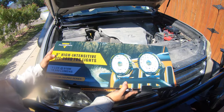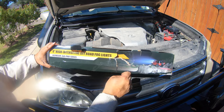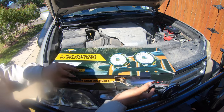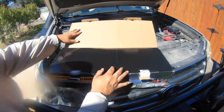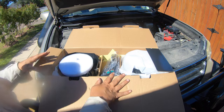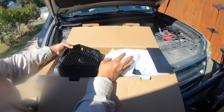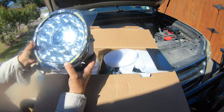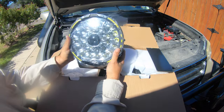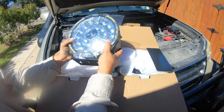So this is how the package is going to come in. Obviously there was a little damage, but I don't think anything happened. The packaging is pretty good, so nothing happened to the product. This is the way it comes. This is crazy — this is insane, man. These things are huge. Look at that. Huge.